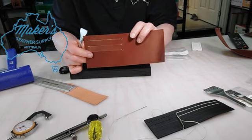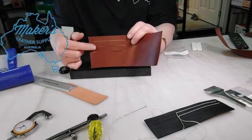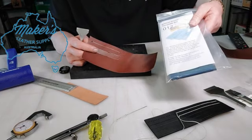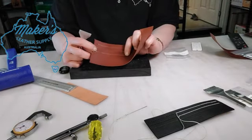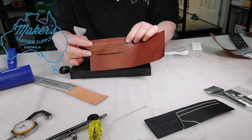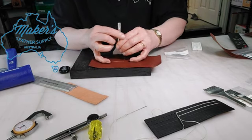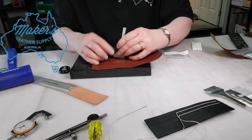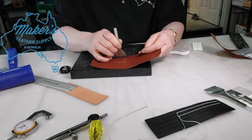Here is one that I've already started. I've drawn out from the template — this is from our Billfold Wallet template set — and I've punched the holes on either side. There's one more that I haven't done quite yet. I've drawn the line along there that I'm going to cut along.